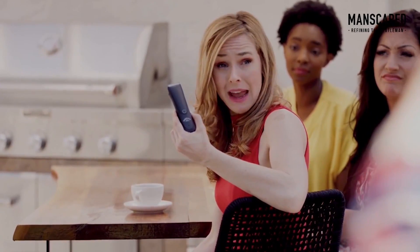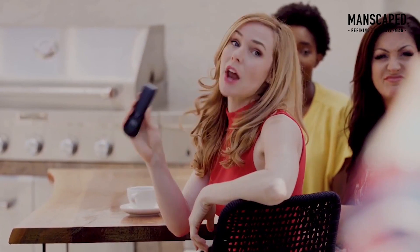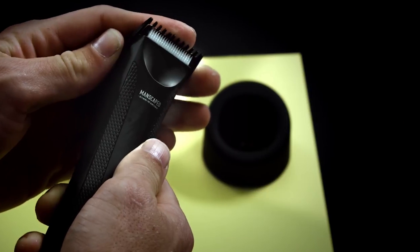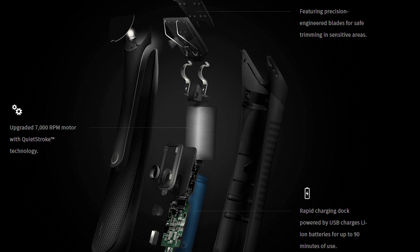And just when you think they have it all figured out, they take it to the next level. I'm excited to be one of the first to confirm that after more than 18 months of research and development, the new Lawn Mower 3.0 waterproof body trimmer has just been released. It now includes a rapid USB charging dock as well as advanced skin safe technology for an even safer and closer manscaping experience. And there's a new LED light attached to the Lawn Mower 3.0 that illuminates your grooming areas.